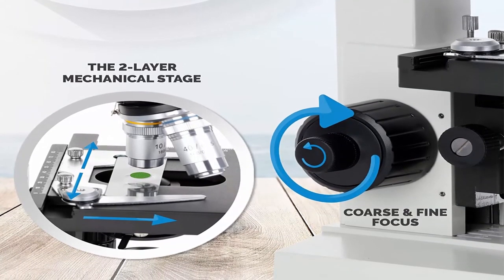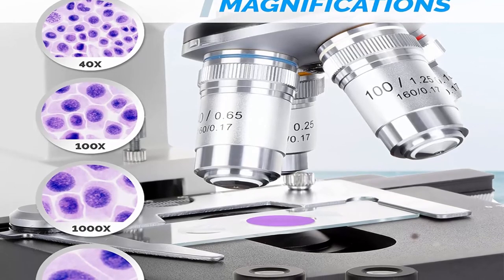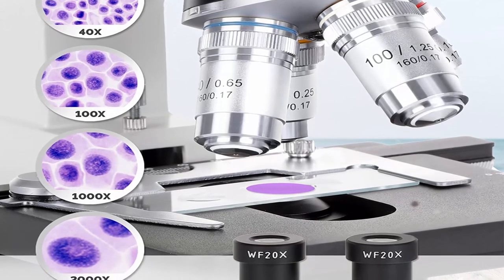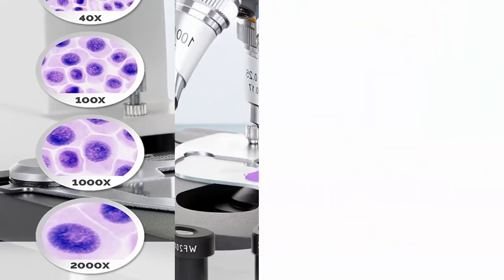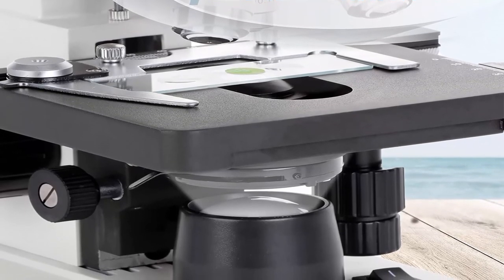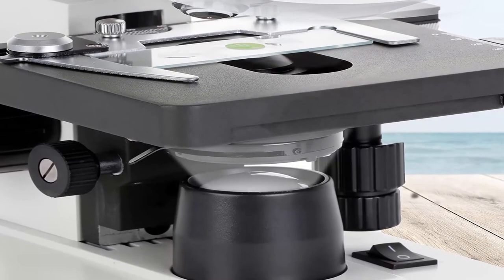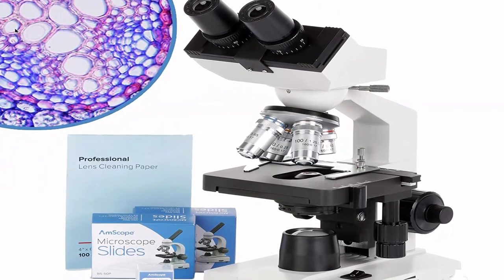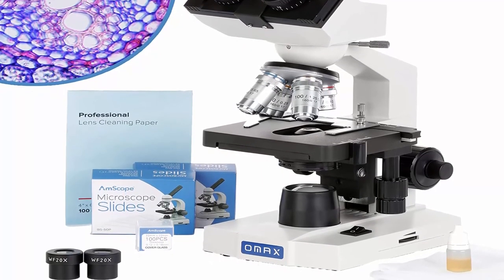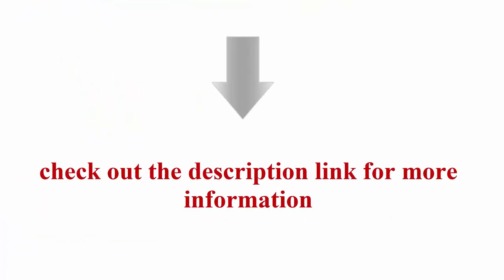Stage upward-moving lock protects objectives and slides. Condenser: NA 1.25 Abbe condenser with iris diaphragm. Illumination: transmitted lower LED light with adjustable intensity. Focus: coaxial coarse and fine knobs on both sides. Full solid metal frame construction with stain-resistant enamel finish. Power supply: AC-DC adapter, UL approved, input 100–240V. Includes 100 blank glass slides, 100 cover slips, and 50 sheets of lens cleaning paper. Check out the description link for more information.